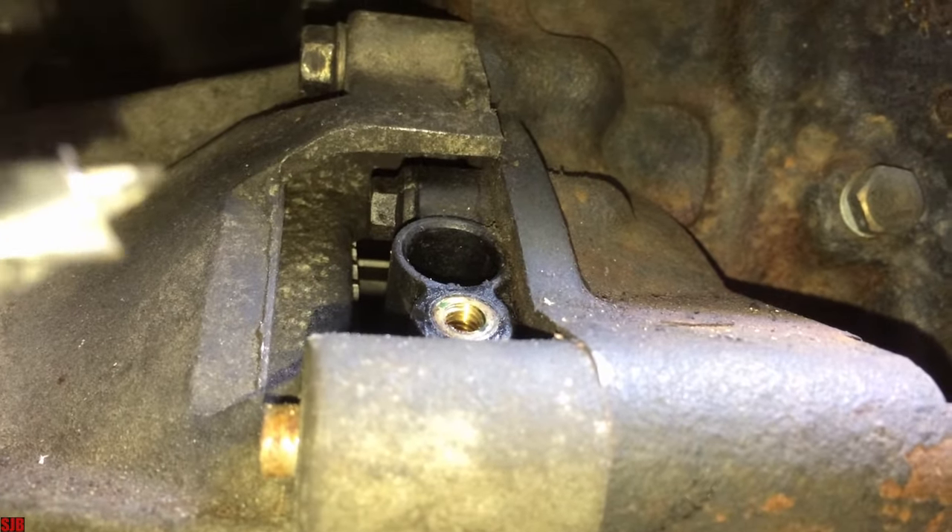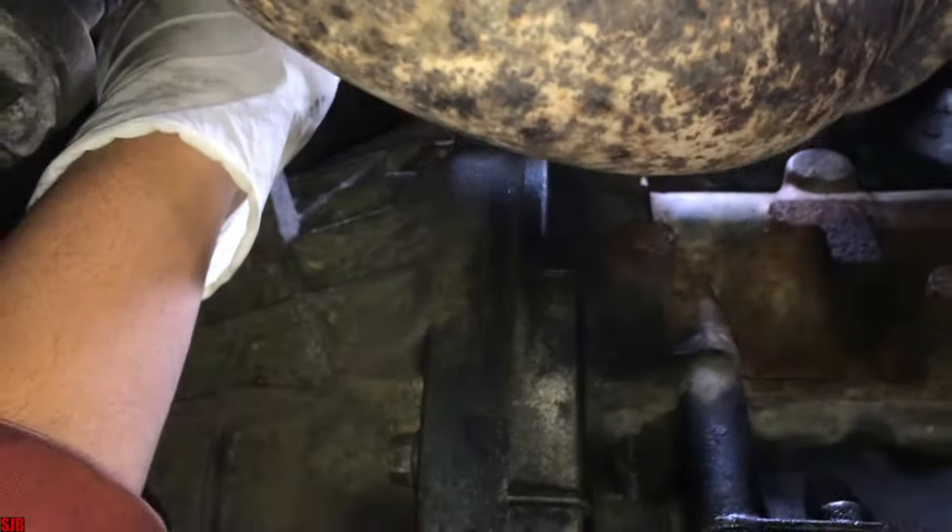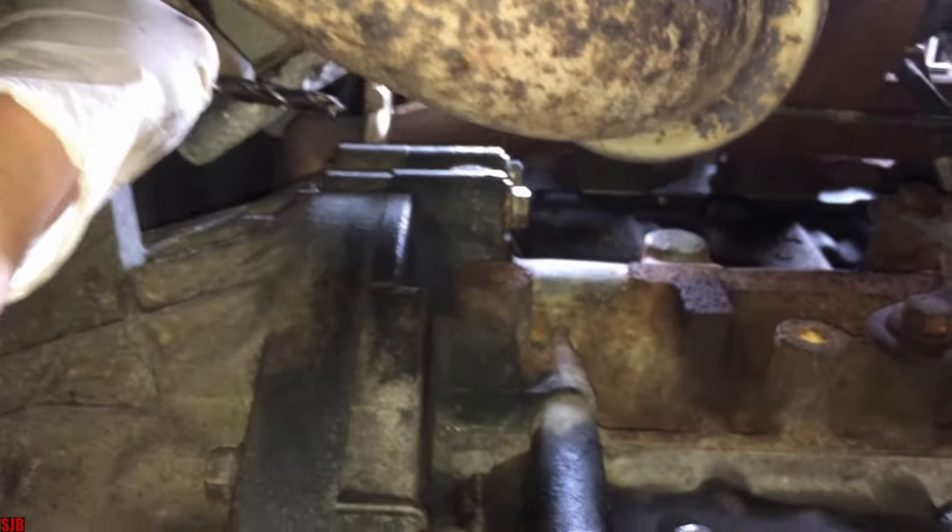Just for reference, remember that's at the back of the engine on the gearbox side, so it's opposite the starter motor, which is normally on the passenger side on a right hand drive vehicle — it's on the opposite side.